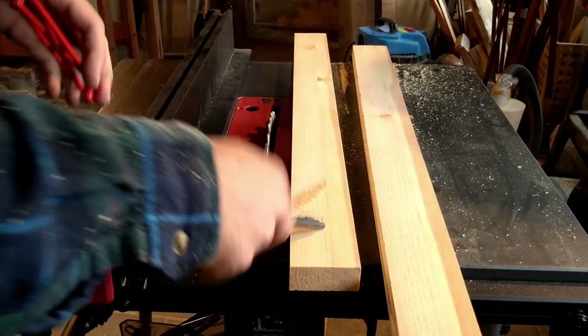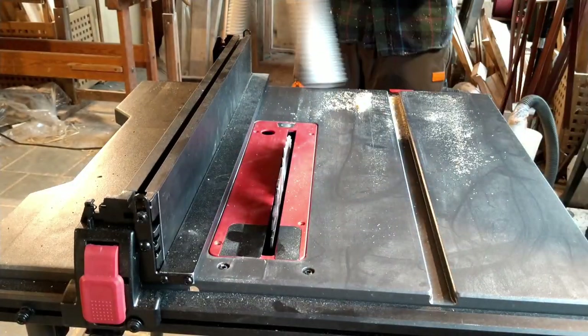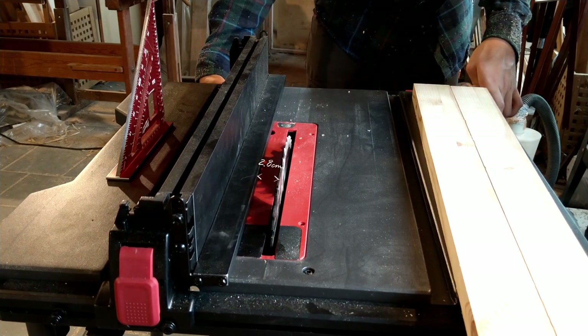I used this center finder to mark the middle, and from this angle it actually looks like the middle is 3 centimeters in, but it's just the line and the perspective — it's actually 2.9. It's just the angle.